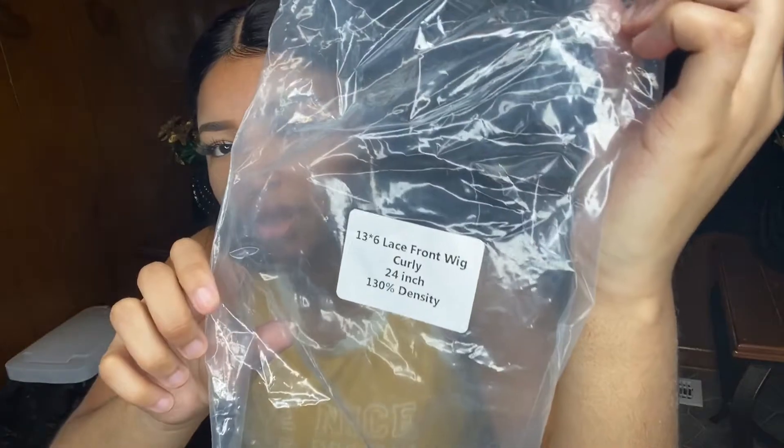So this is what the hair looks like. I'm gonna put it in the title — okay, that's a 24 inch. Look, it got all of them.